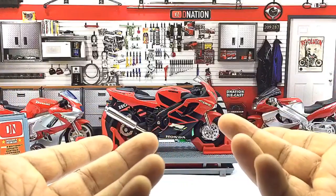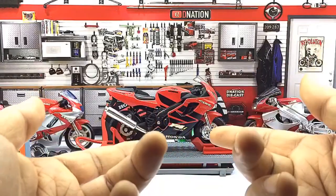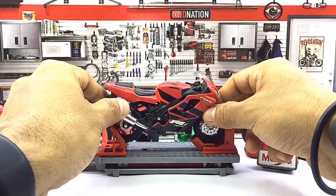And so with that being said, now let's take a closer look at the exteriors of this motorcycle replica and stay tuned for some fun facts coming up.